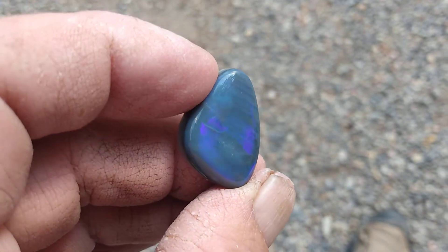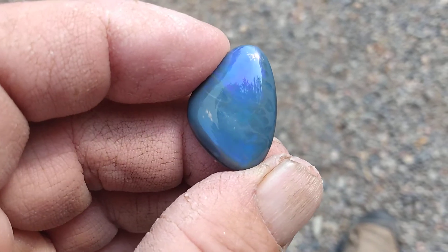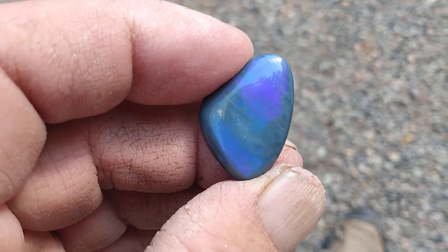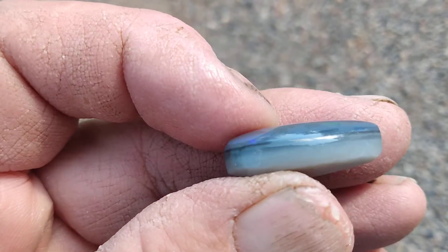You can see that blue and the green — you can see the green back behind it. There's that flash, nice green flash with it.